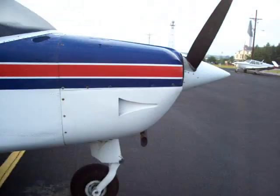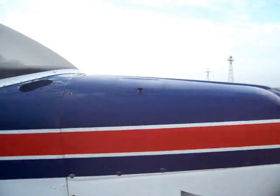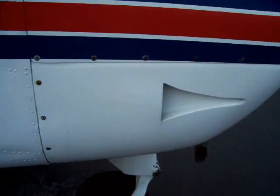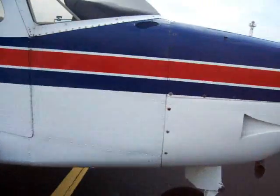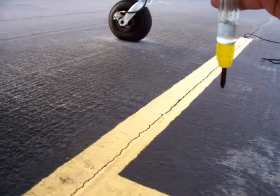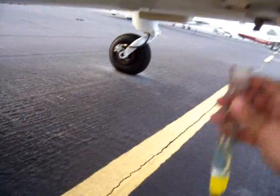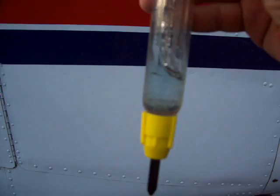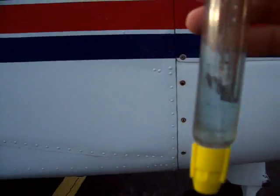Right cowl — cap is down, all the screws are good. Go ahead and drain down here at the bottom of the engine — the lowest point. Hopefully no water. Everything looks good, and again it's blue, slight tint of blue. No water, no debris.